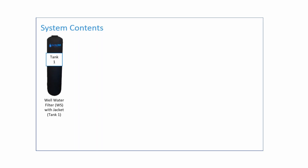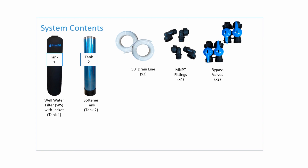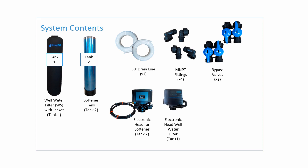The system will consist of the following parts: the well water filter labeled tank 1, the softener tank labeled tank 2, two 50-foot lengths of drain line, four MNPT fittings, two bypass valves, the electronic head for the softener tank, the electronic head for the well water filter, power supplies for each of the electronic heads, and two hose clamps for the drain lines from each electronic head.